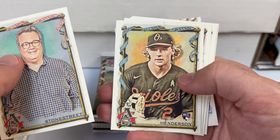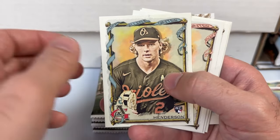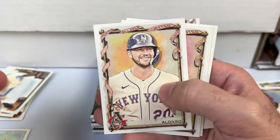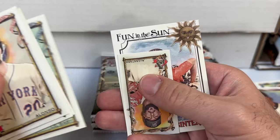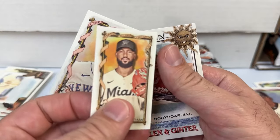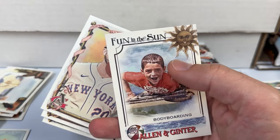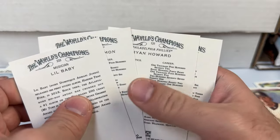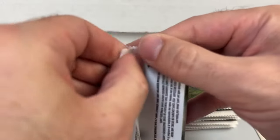There we go — one of the top rookies: Gunner Henderson, in competition for Rookie of the Year! We got a Pete Alonso, Ryan Howard, Charlie Blackmon, little baby, an Alcantara, and a mini Fun in the Sun bodyboarding insert.